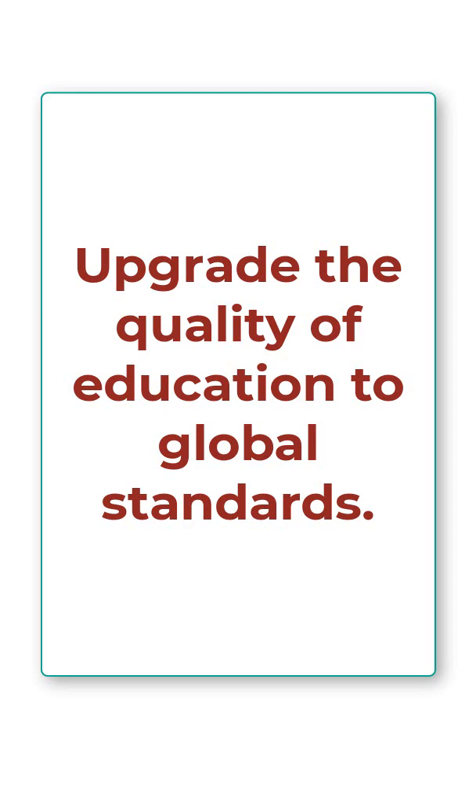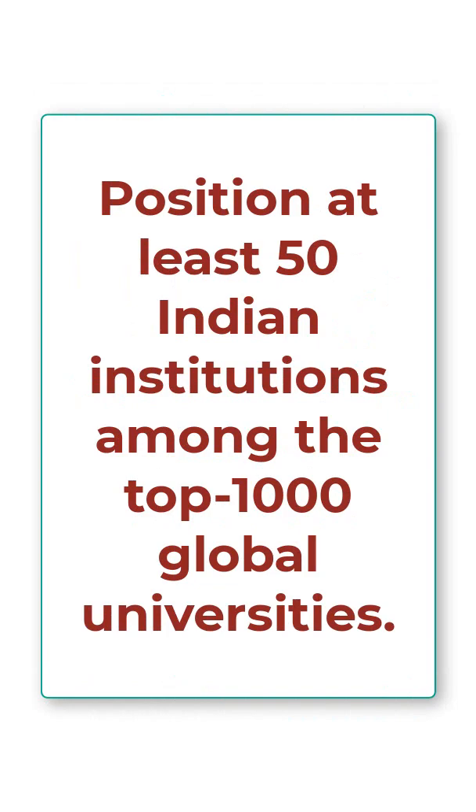The second objective is that it seeks to upgrade the quality of education to match global standards. The third objective of EQUIP is that 50 Indian institutions should be positioned among the top thousand global universities.